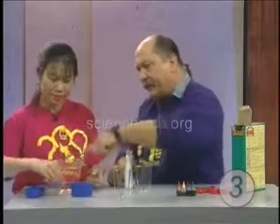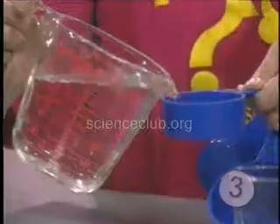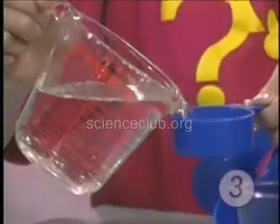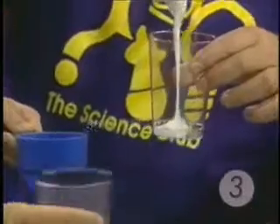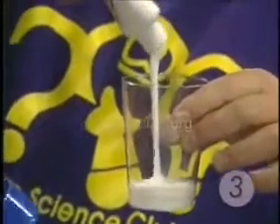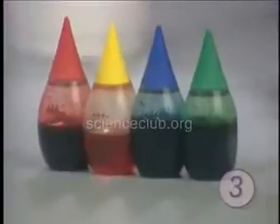Measure out about a half a cup of warm water and pour it in there. And while you do that, I'm going to take this — this is glue, just ordinary white glue — and I'm going to pour about a quarter of a cup into here. You've got great colors. How about green?